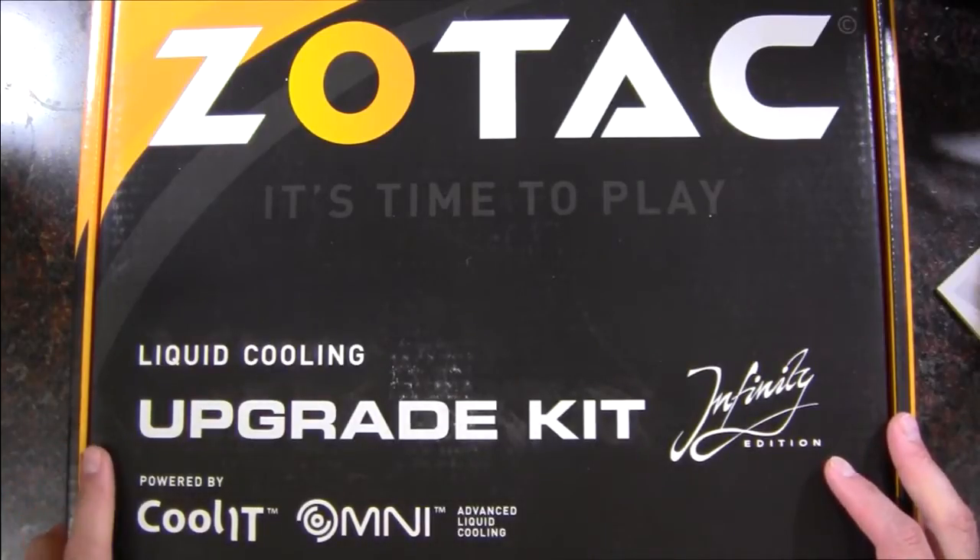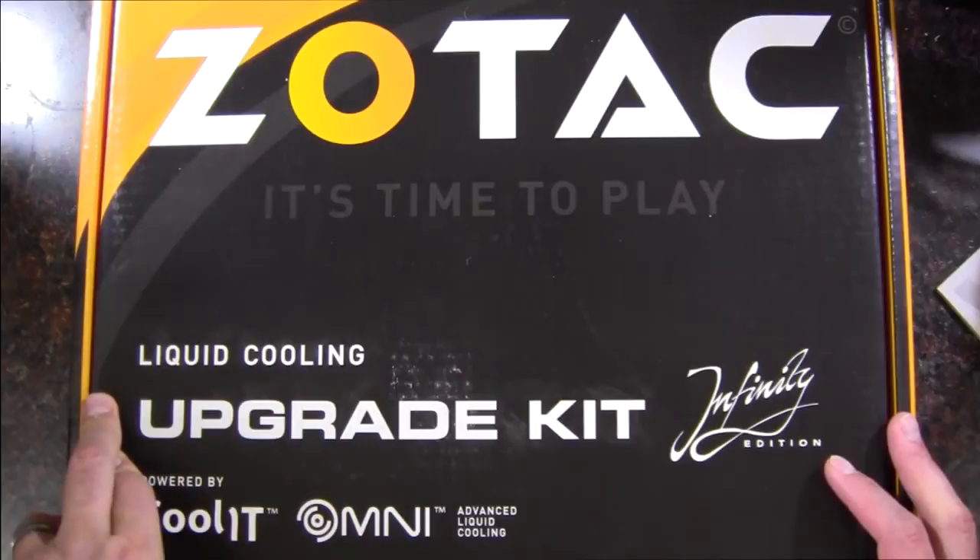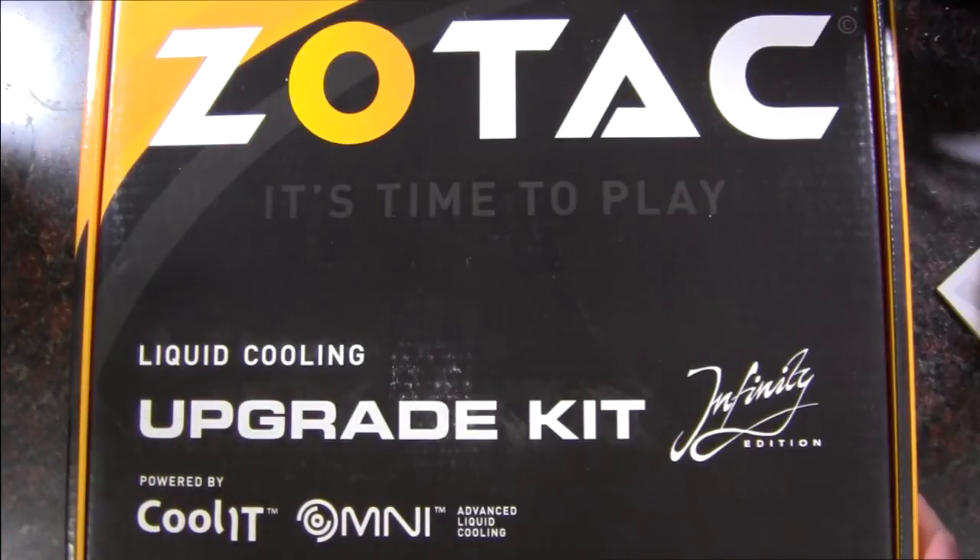Hello Internet, Adopted Mike here, and in this video we're going to take a look at this kind of obscure water block from Zotac.